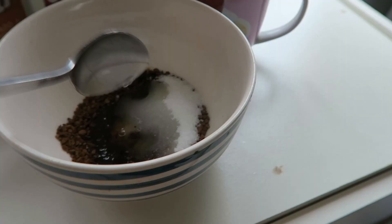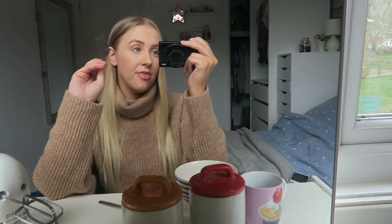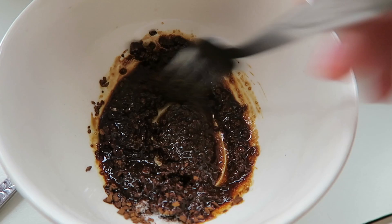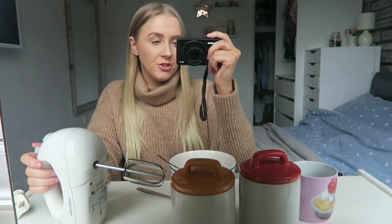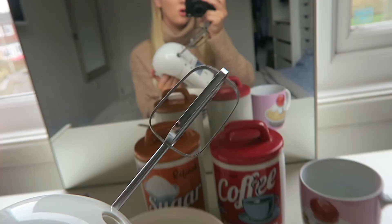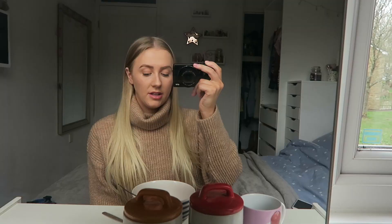I honestly have no idea if this is right or wrong. I'm going to try and mix it with a fork first, and then go in with the electric hand whisk. This is what it looks like so far — let's start mixing. I just wanted to use the fork to see how it would start the process off, and I feel like it's heading in the right direction. I'm now going to switch to the hand whisk to speed up the process a little bit. I'm only going to use it on the lowest setting and just use one of the blades, because it's a very small bowl. Let's give it a go.